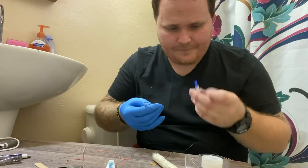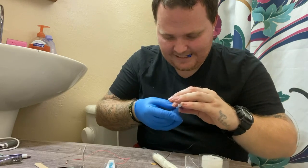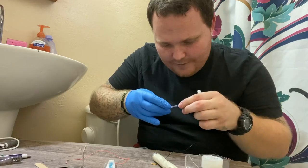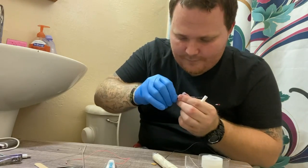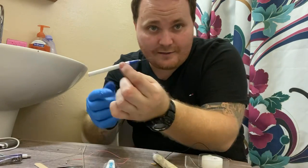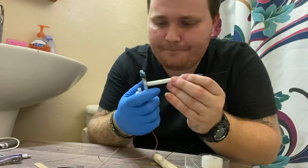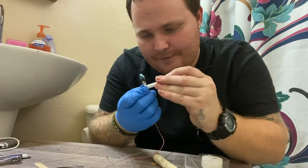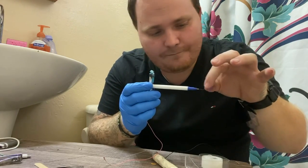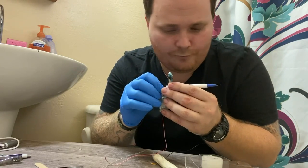Okay, it does go in there — there we go. There it is, y'all see the needle right there? Now we're gonna put this in here like that — boom — and now we're gonna back it on up, and then we're gonna loop it.